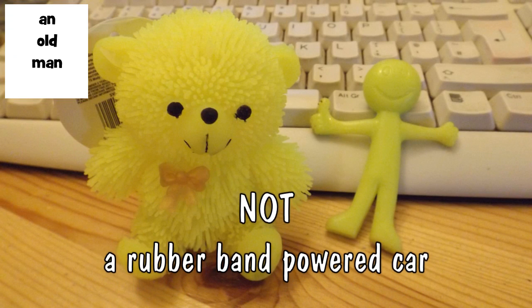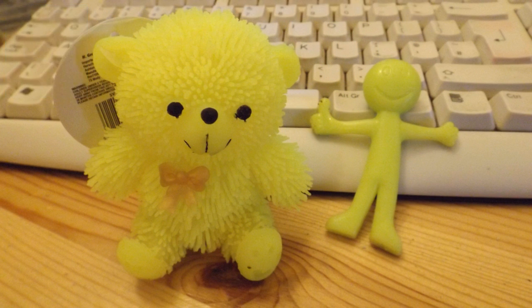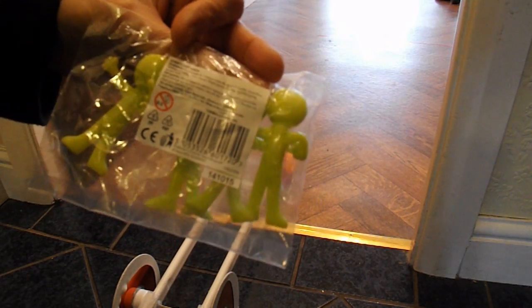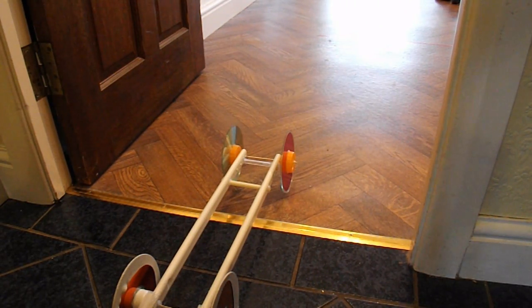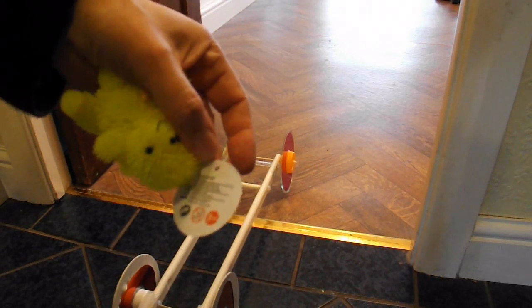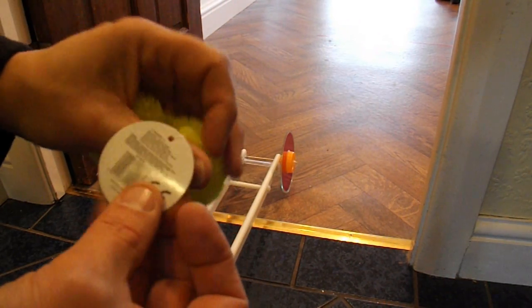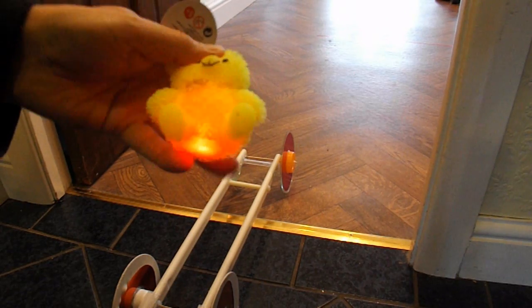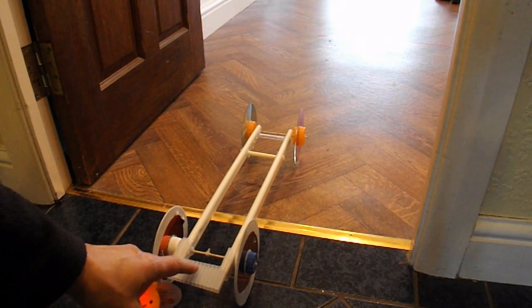Hi guys, just a little bit of fun here. I'm going to do a rubber band powered car that's not powered by rubber bands. I'm going to use one of these guys, which is a stretchy man, as it says there, out of a party pack from Tesco's. And what do we call this chap? Can't even read that — let's just call him a stretchy bear. I'll rig them up, stretch them on my rubber band powered car, and see how far they go.